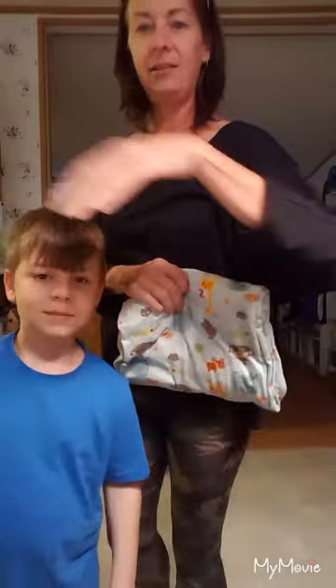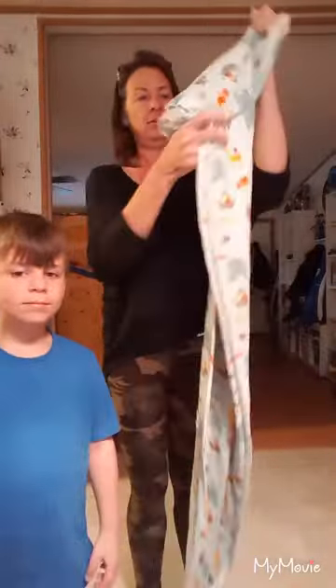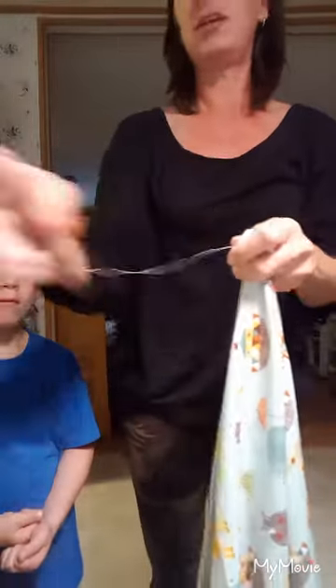Say hey to Leslie! So here it is. It's very simple. This stuff is so soft. I've made you a label, and I forgot to cut a string.